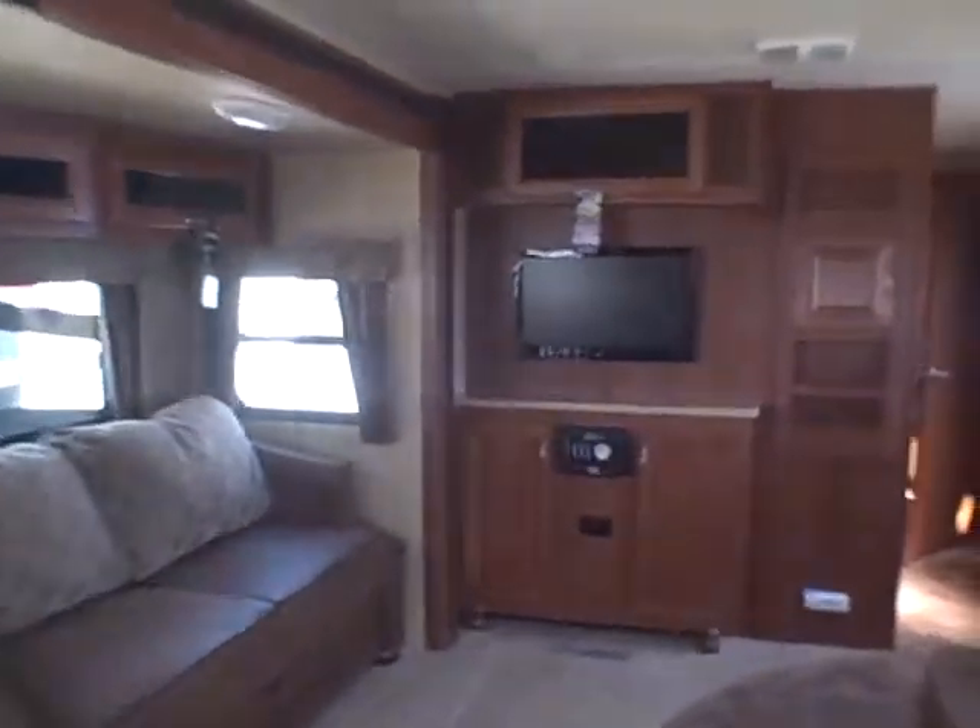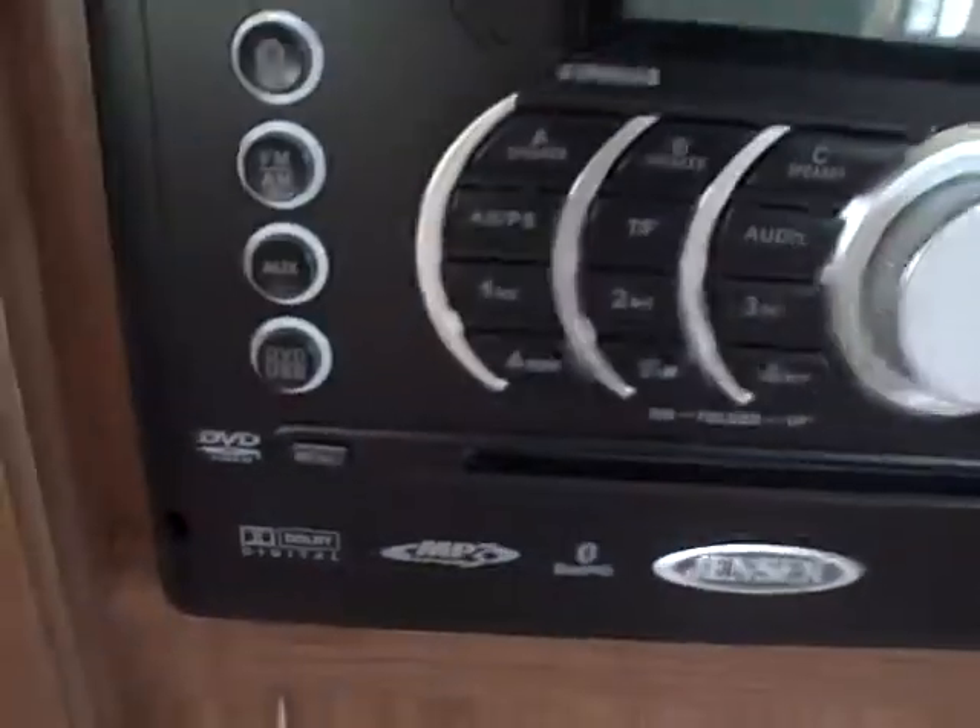There's the front. Now the stereo I mentioned — it's a Jensen, best for boat and RV. It's AM/FM, CD, DVD, MP3 with Bluetooth. Flat screen LED television and room for more media storage here. Got a control panel where you can run your slides and lights — all the buttons in one spot.